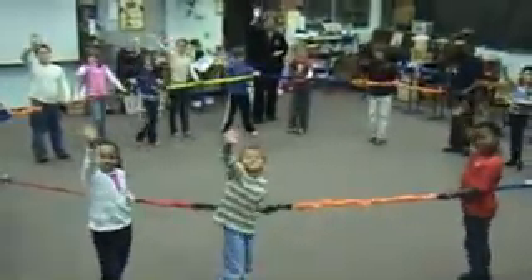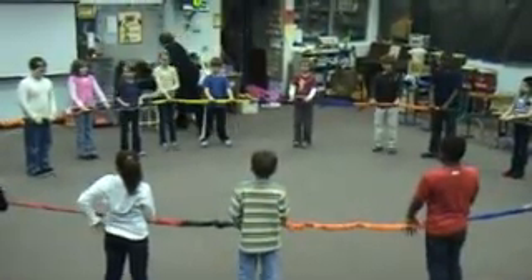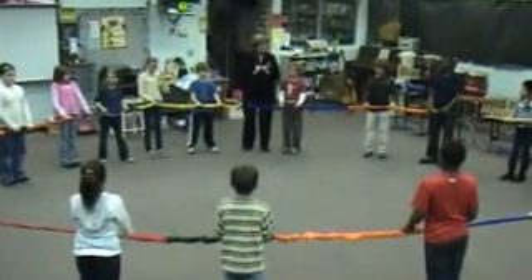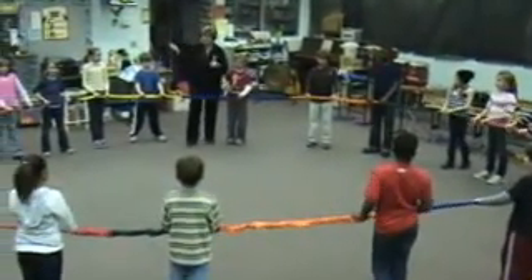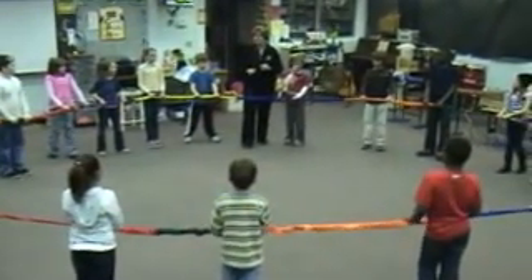Now we're going to pick up Super Stretchy here, guys, and here's what we're going to do. Don't take another step back because he's really stretched out as much as he needs to go. On the count of three, you're going to open both hands and let him go. You're going to be counting with me, and on three, you're going to open those hands. If you all open at the same time, he does the world's cutest dance and lands right in the center of the floor.